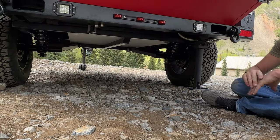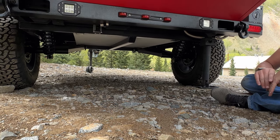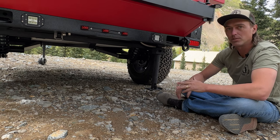We also have two independent suspension coilovers. These are in-house designed specifically for our camp trailers. They come with electric brakes controlled by your vehicle, a hand parking brake, as well as the breakaway switch.